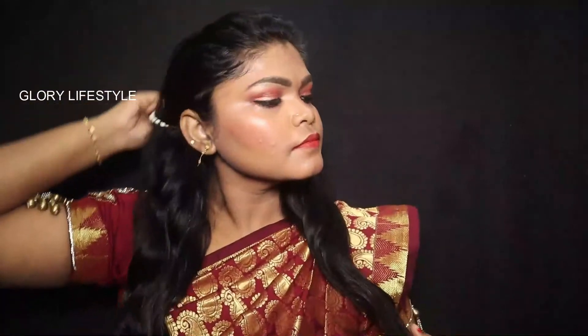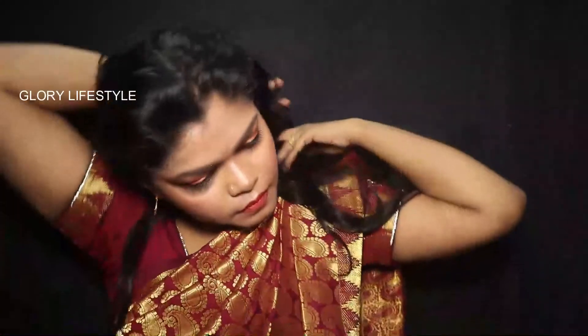I think this is a traditional look. Next, we'll do the hairstyle to complete the overall look.